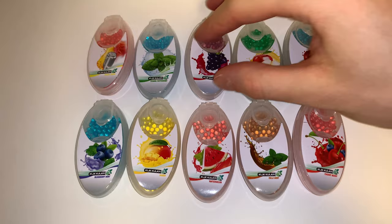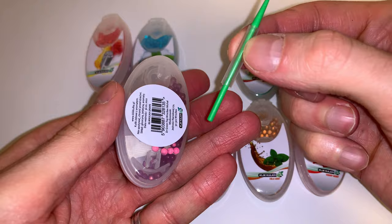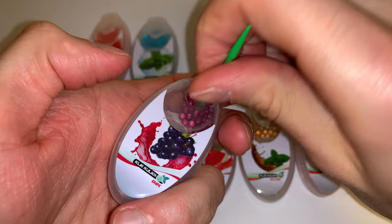Hi, it's Kylie and I'm here to help you with the application of Klikkulka. Firstly, use the applicator from the back of the box to pick up a Klikkulka ball.